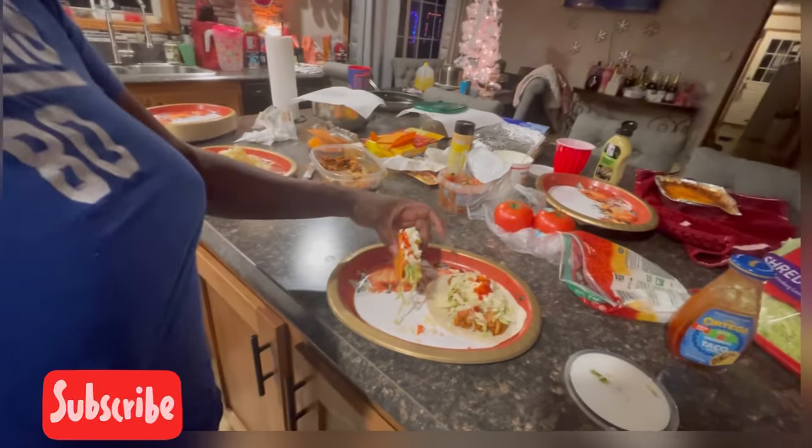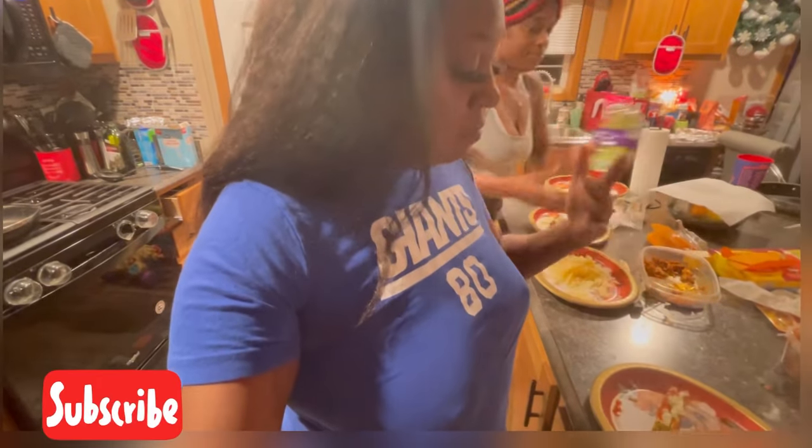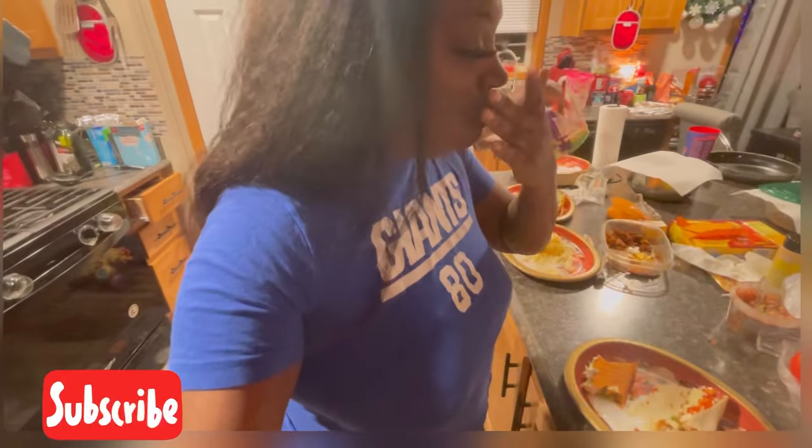I'm about to take a bite and let you know what it tastes like, because I've never had a turkey taco before. Mmm. The salsa is so fresh. Mmm. Take a bite of the soft shell. Mmm. It's really, really good — so good.